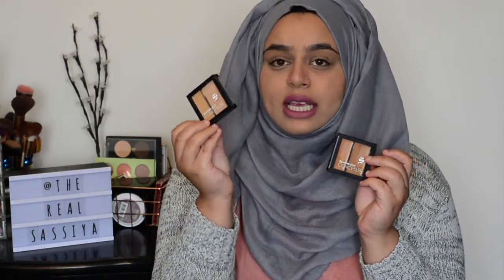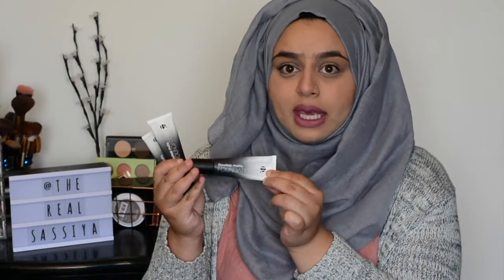Thank you very much Superdrug for sponsoring this video. I'm going to show you how to create a flawless base with just the products they've sent me. The first thing is a priming soufflé by B Cosmetics, applied before foundation. They've also sent me two of their flawless duo concealers — one in shade N3/4W, which I think is going to be my shade, and a darker one in shade N6.5/W7. I've also got a selection of three flawless matte foundations by B Cosmetics in three different shades.